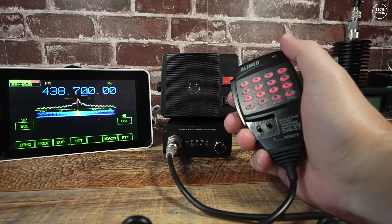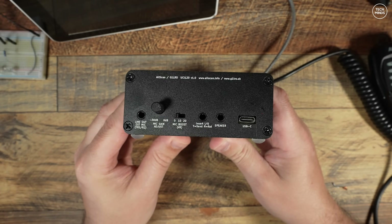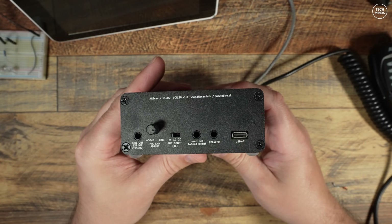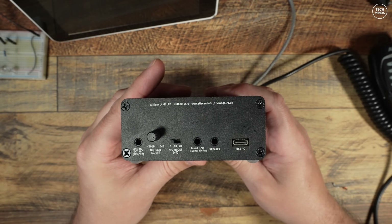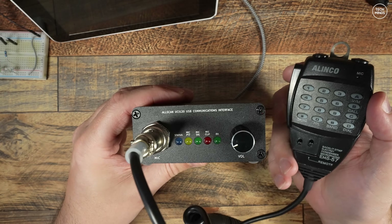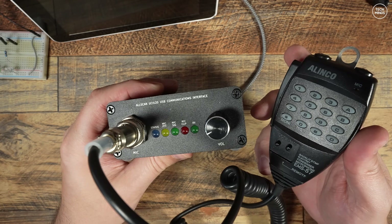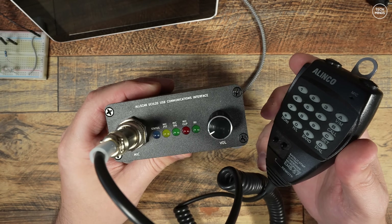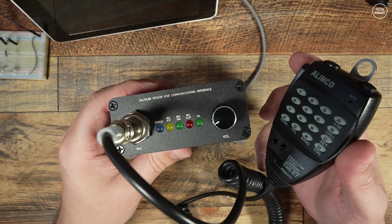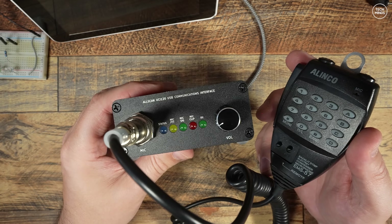The UCI 120 does it all in one simple box. The rear panel offers a mic gain adjustment with a rotary control or a three-position boost switch, an insert option, and a speaker output so you can connect a speaker directly. There's also a USB-C socket to plug it into the Pi 5. On the front there's a proper microphone socket. I'm using a Linco microphone which works perfectly — you can get these really cheap online, all pre-wired and plug-and-play. There are also some status LEDs and a volume control for the speaker output.